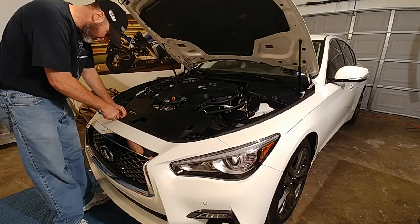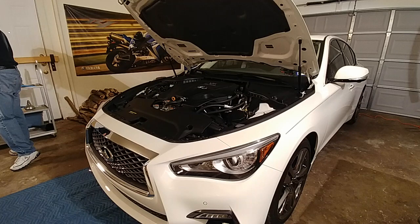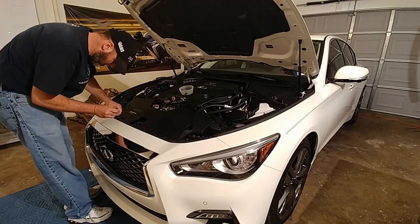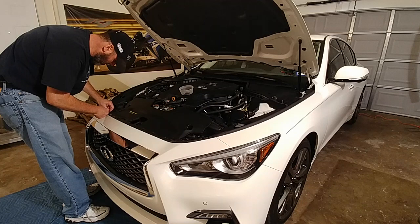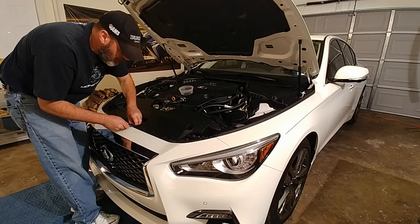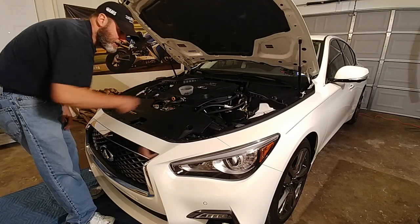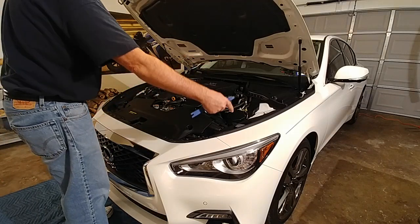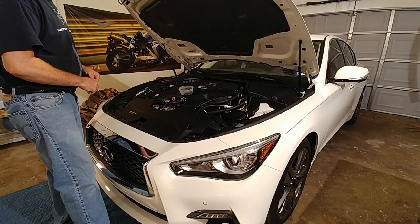I'm just going to pop these up. This is the super easy part. Everyone will watch while I get all this done. Next are the bolts underneath here and on the other side, and then everything underneath and behind the wheels on that side and the passenger side. If I'm not mistaken, the bumper will pull off and then I'll be able to get to the intercooler.